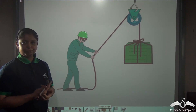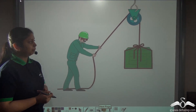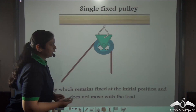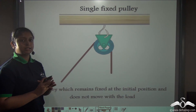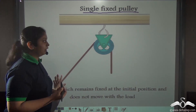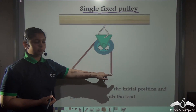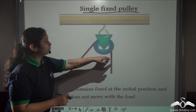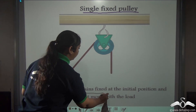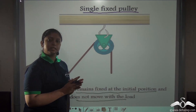Pulleys can be of two types. A pulley can be fixed, like this one which is used to lift heavy baskets or heavy loads, and the effort is applied in a downward direction. This type of pulley is known as a single fixed pulley. In a single fixed pulley, the pulley system does not move with the load but allows movement about the axis of rotation, remaining fixed at its initial position.